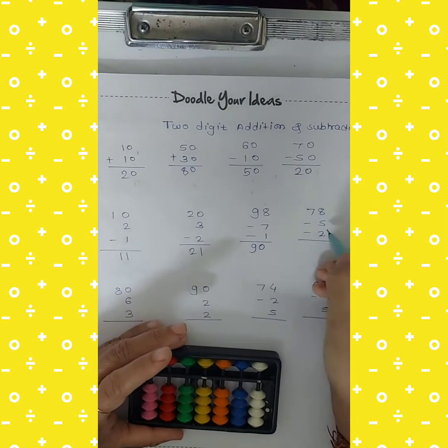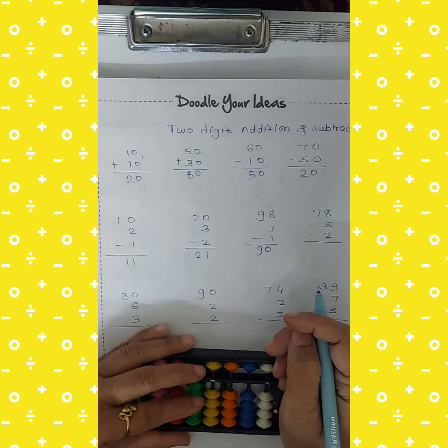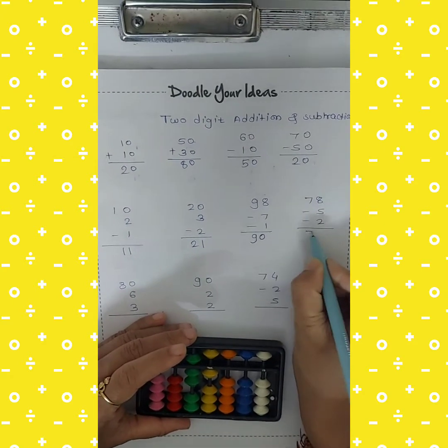Next: 78 minus 5 minus 2. Take 78 in this way. Then cut 5 and cut 2. The answer is 71.